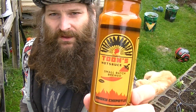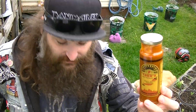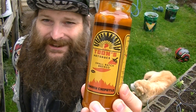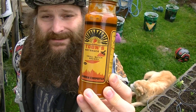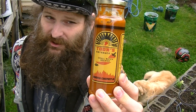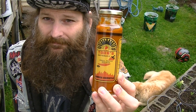Once again, thank you very much, Toon. I really appreciate you gifting these bottles of hot sauce and sending them for free. Much appreciated — really appreciate these products and your support and encouragement. Thank you very much.